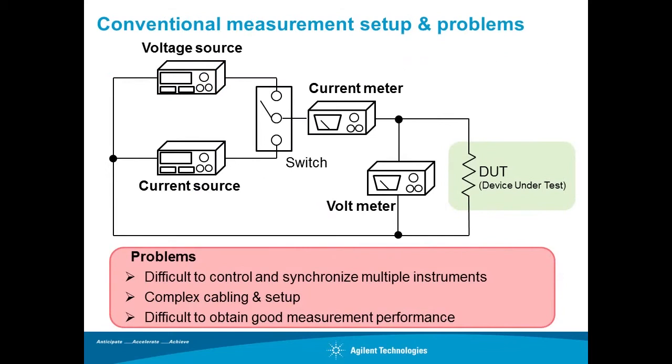To perform the IV measurement, it is usually required to combine multiple instruments such as a voltage source, current source, voltage meter, current meter, and so on. In this case, you need to control multiple instruments, and it is not easy to obtain good performance and accuracy due to cabling and grounding issues with varied instruments.